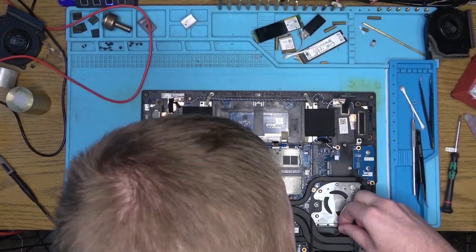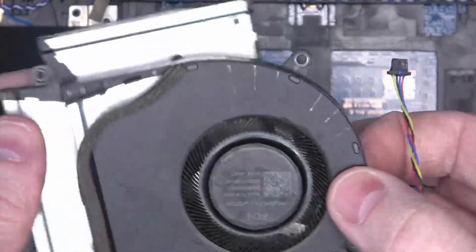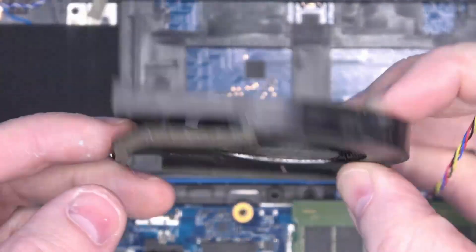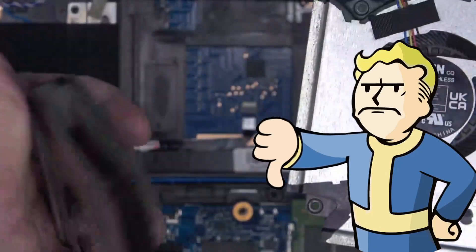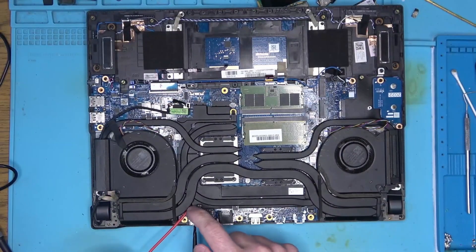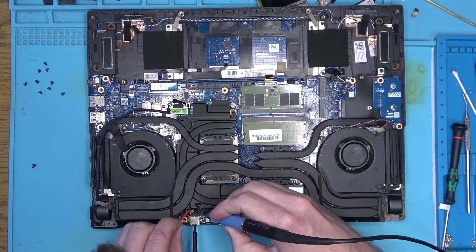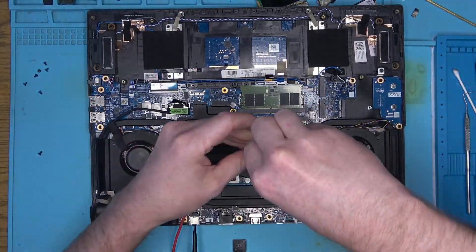Now let's put the cooler back on the board. At that moment I realized that the fans were a little dirty and I wanted to clean them, but they don't come apart to make that easy. Thumbs down for Asus doing this on a premium device like that. After assembling the coolers, the 20V wire is now short to ground, so I'll have to solder it away from the cooler before the filters, and try again.